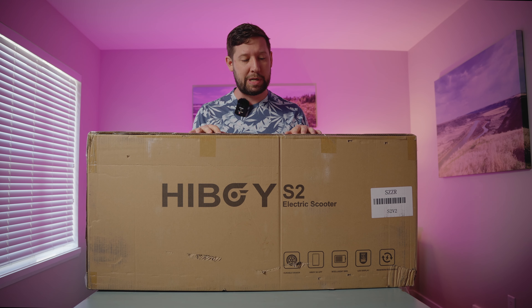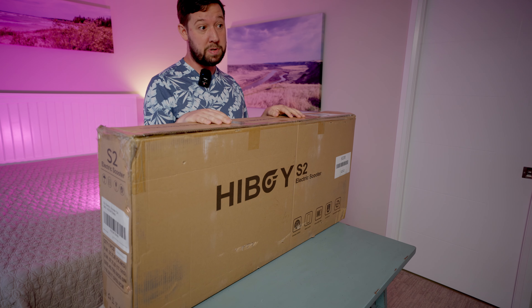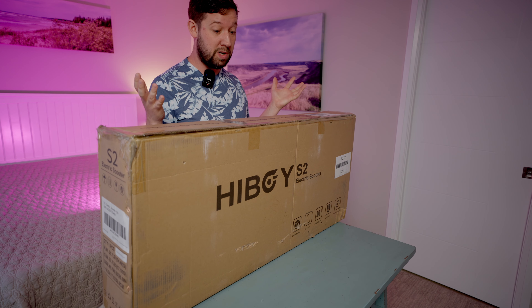Hey guys! Landon is back with a different video today because we are going to do an unboxing, which so far has only happened once on this channel. Viewers might also be wondering, Landon, why are you unboxing a slow scooter for us today?